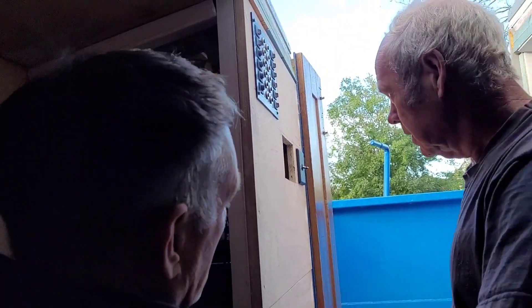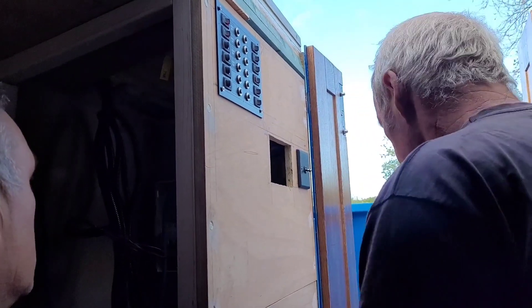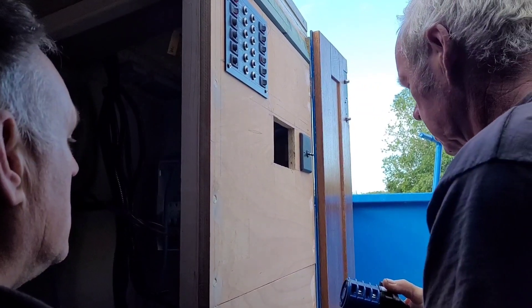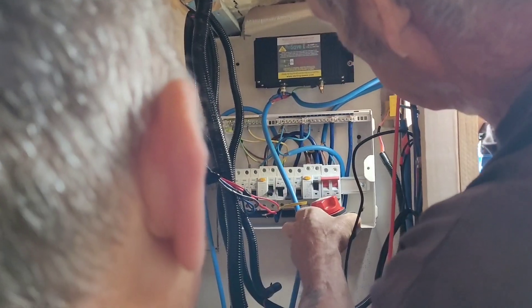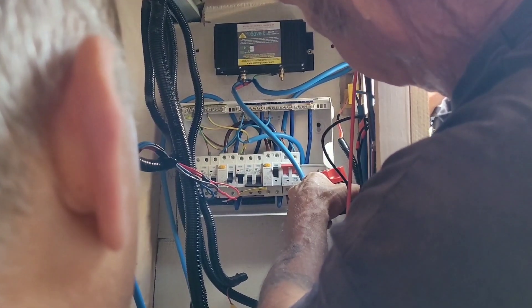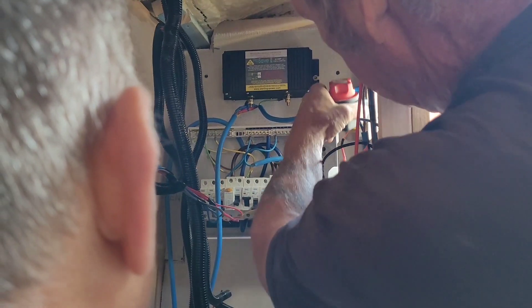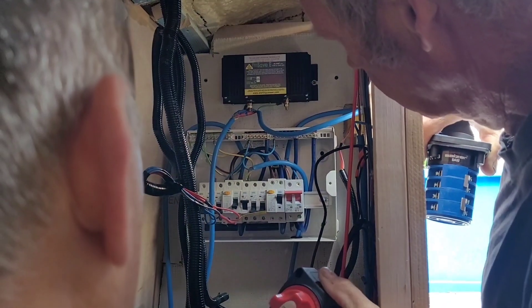This cable that we've got coming in from the shoreline — I've got to feed it in on an isolator after this, hasn't it? So that'll go to there and then come out of here up onto the galvanic isolator. This goes in after the galvanic isolator. It shuts off shore power.